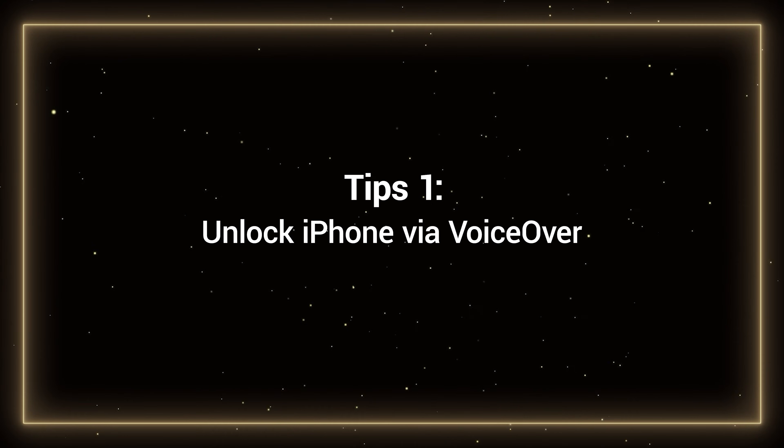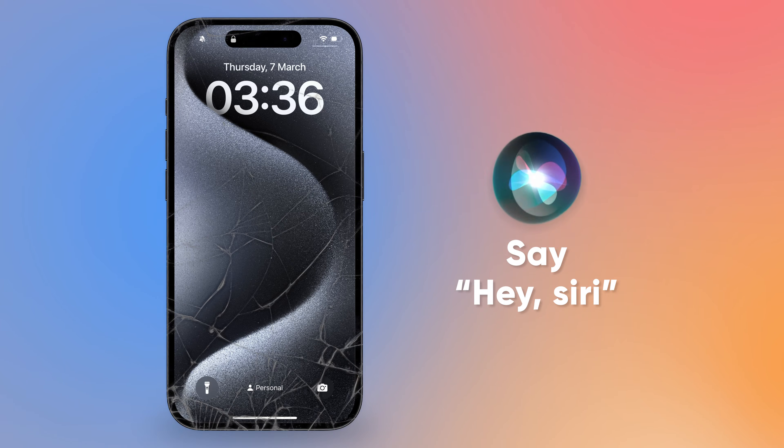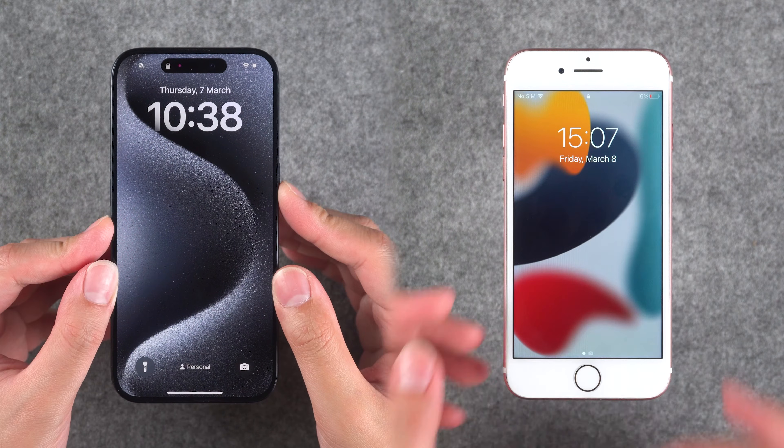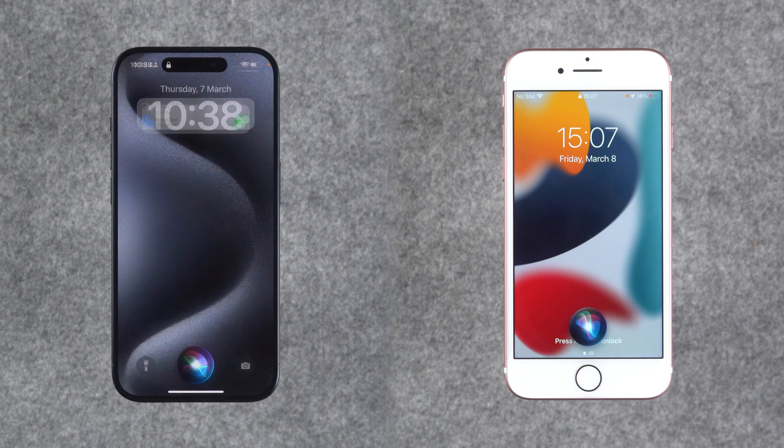Tip 1: Unlock iPhone via VoiceOver. This step requires your iPhone to be Siri enabled. You can say 'Hey Siri' directly to your device, or press and hold the home button or power button to bring up Siri, then say to Siri to turn on VoiceOver.